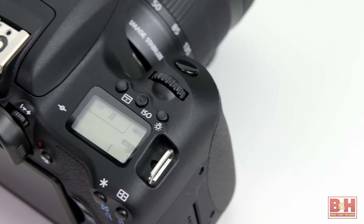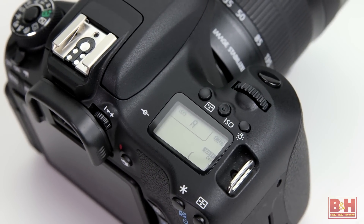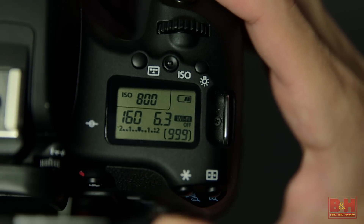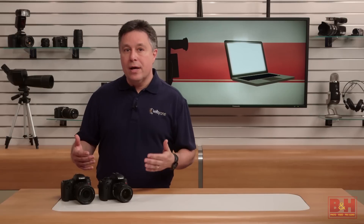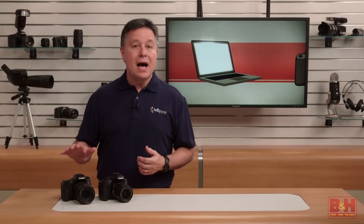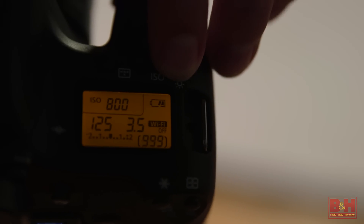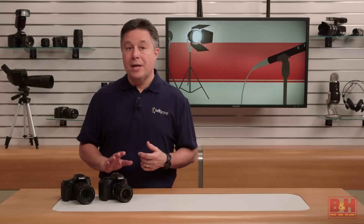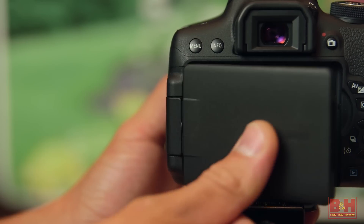The most noticeable difference is that the T6s has a backlit LCD panel on the top — a first for the Rebel line. In many cases, the information on that screen will be a duplicate of the data that's on the rear LCD quick control screen. So if you want to keep the T6s's rear LCD off except for image review, you still see the important settings on that top LCD. If you're shooting at night, that's a nice way to work because that rear LCD can be bright when your eyes are adjusted to the dark. And since there's no top LCD on the T6i, you don't have the option to turn off the rear LCD while it's open — however, you can flip it closed and that'll turn it off.